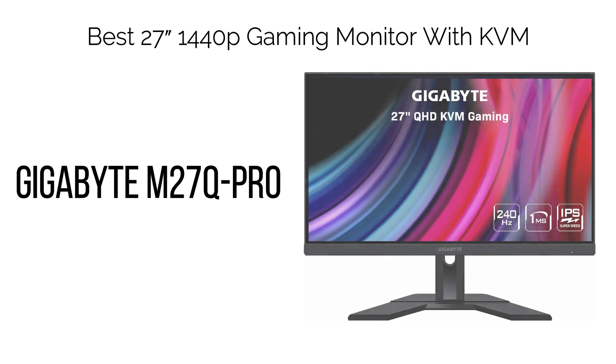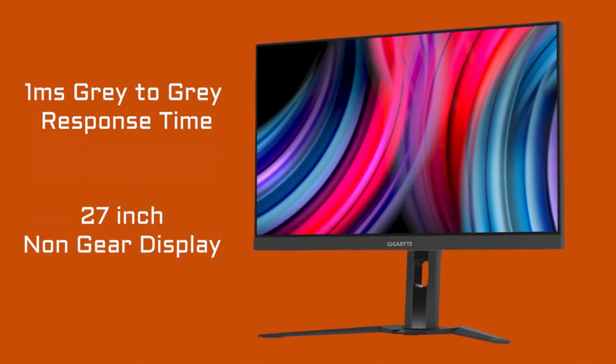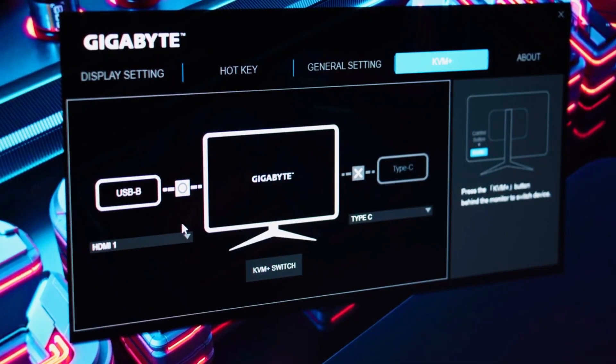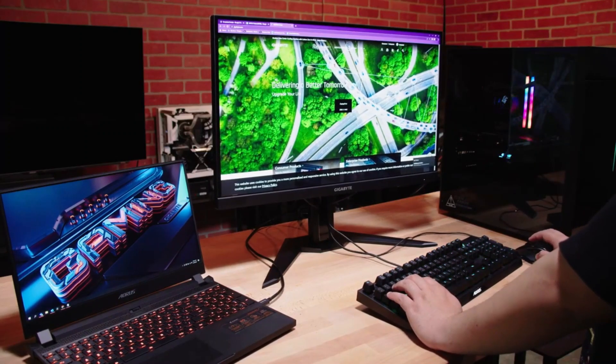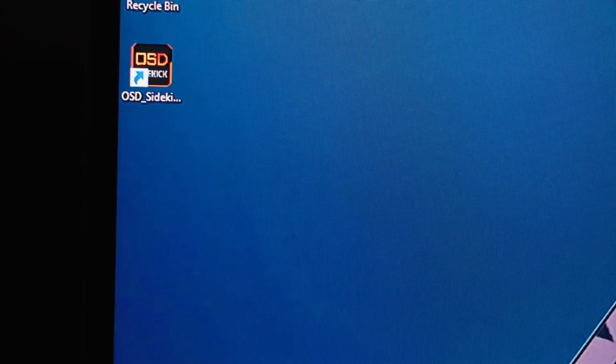3. Best 27" 1440p Gaming Monitor with KVM: Gigabyte M27Q Pro. The Gigabyte M27Q Pro, also known as M27QP, is a budget-friendly 1440p monitor with an integrated KVM switch. It offers an impressive gaming experience with a rapid pixel response time and a high 170Hz refresh rate. The monitor is built around an IPS panel, delivering accurate colors and wide viewing angles. The 1440p resolution strikes a balance on 27" screens, offering sharp details and ample screen space without the need for scaling, and is less demanding than 4K UHD, enabling higher frame rates.